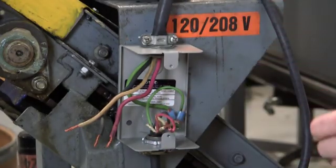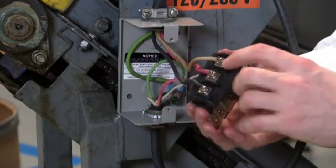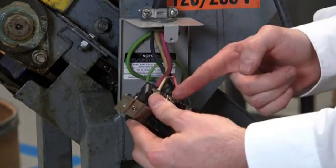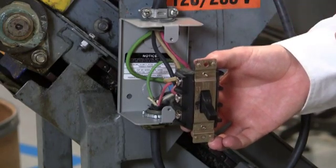Let's go ahead and make our terminations on the motor starter switch. I've just finished making my last termination, and it doesn't matter where the black, red, or white go. What matters is that the two sides — your L side and your T side — are identical. This way your power and your motor are in phase together.